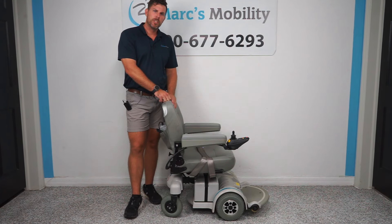Hey, my name is Alex and I co-own Mark's Mobility with my father Mark, and in this video we're going to show you an amazing standard power chair, so stay tuned.